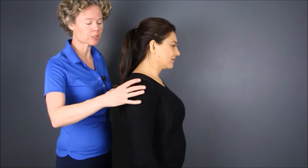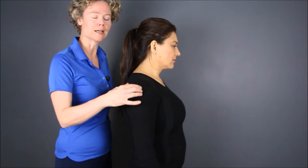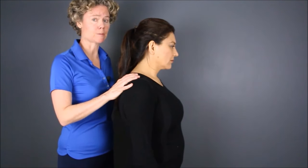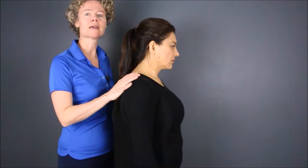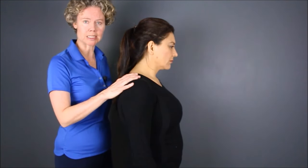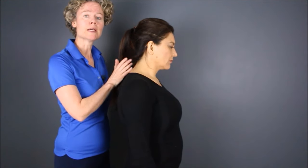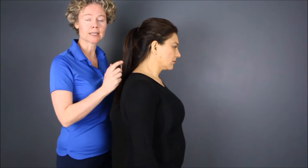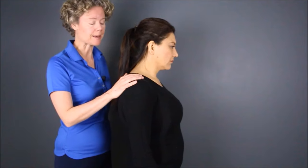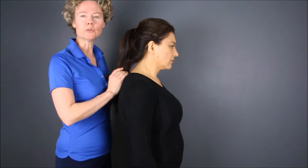Gloria has some forward head posture. To review what that means: simply that the ears are no longer in line with the shoulders — the head is sitting out in front. This is one of the main problems with text neck. Over time, because we're looking down at our mobile devices, gravity pulls our head forward and down. Long term, this can potentially straighten out the curve in the neck, and there's a whole host of other associated health issues with that.